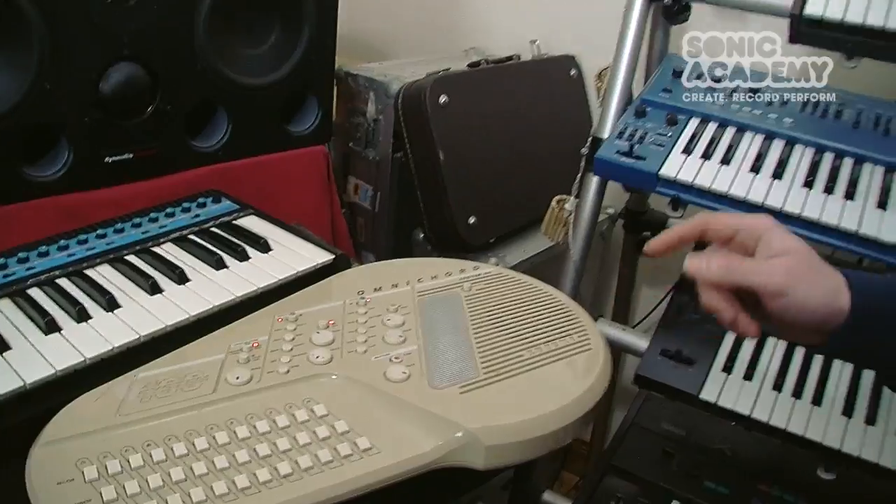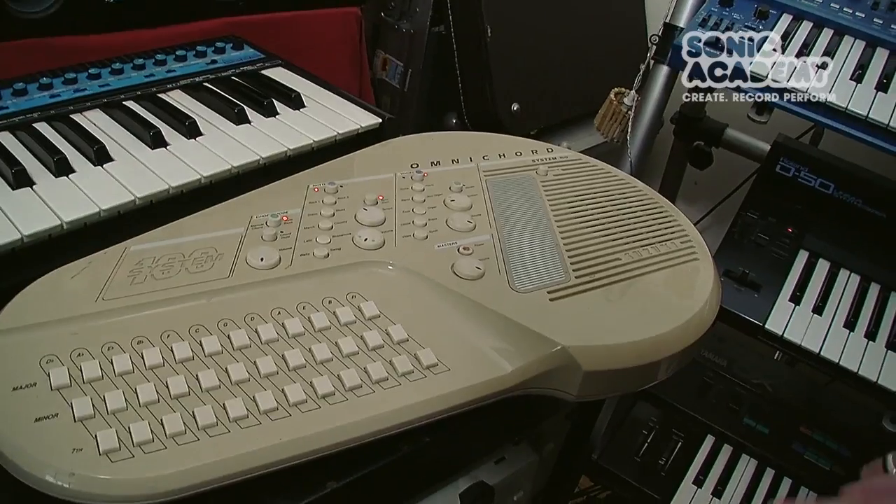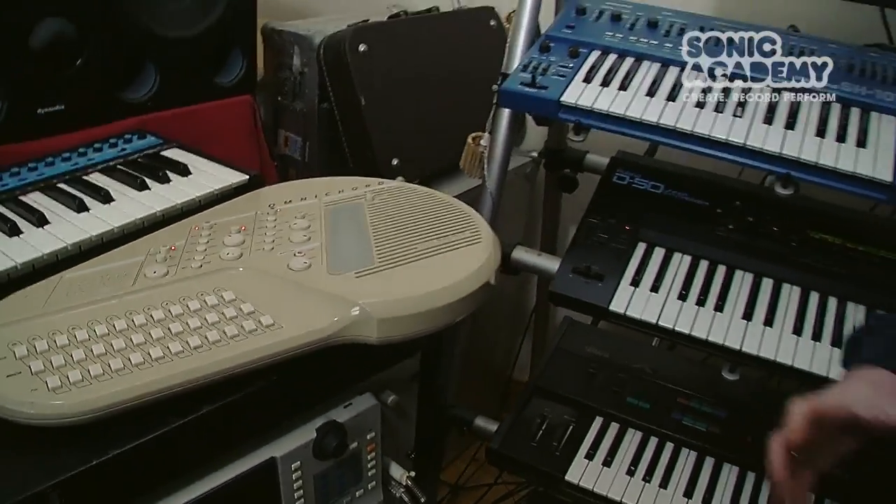You can actually wear it as well, which is quite funny — I've done it before. There is another one we have that's MIDI and it's quite funny trying to trigger off samples with it — it just kind of confuses it a bit, like the old MIDI guitars.